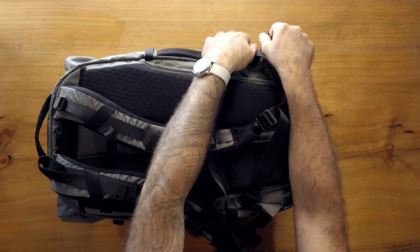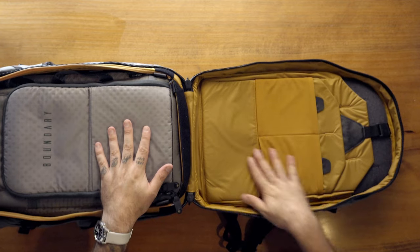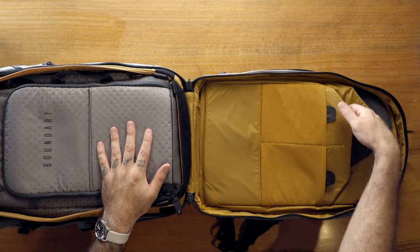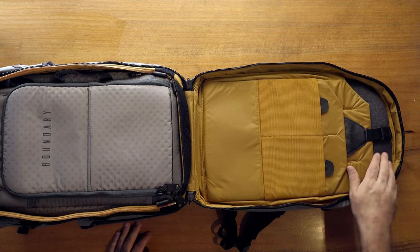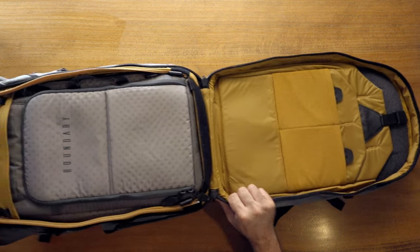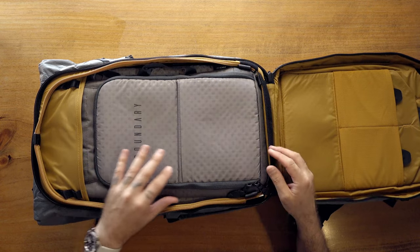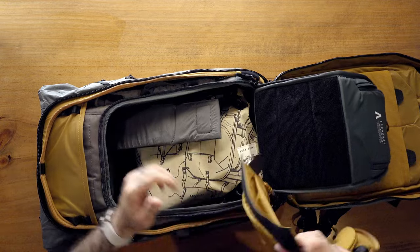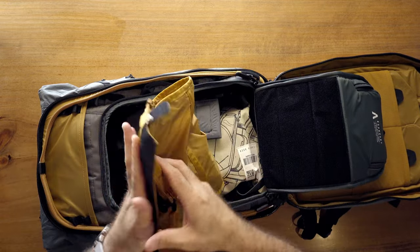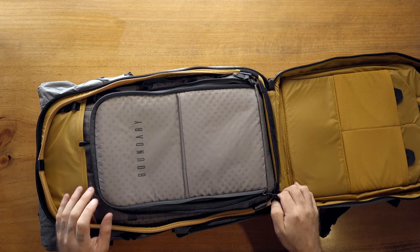There's a number 10 AquaGuard YKK lockable zipper. On the tech side you've got sleeve pockets, a tablet pocket, and a laptop sleeve that's definitely suspended off the bottom — your 16-inch MacBook Pro should fit fine. On the camera side there's an organizer panel that zips in, with accessories that zip into it. The camera cube actually also has a zipper pocket on it. I like having the clamshell open up like this — that's probably how I'd rock it.